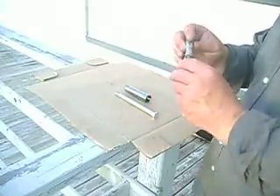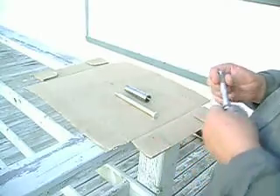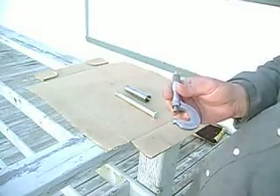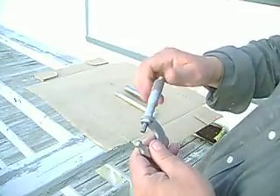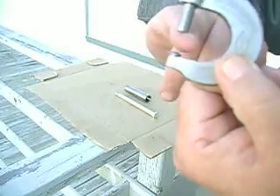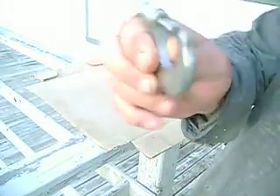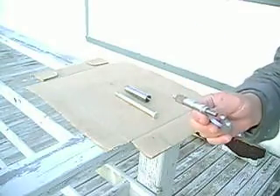Now, even though this does not have the hash marks, I can actually guesstimate the tenth of a thou — I've done this once or twice. Anyway, I just wanted to show you guys that. If you get an opportunity to pick something like that up — a set of mics with a rounded anvil — worth their weight in gold. But I'll trade you these for an equivalent amount of gold if you want to do that. Until the next time.